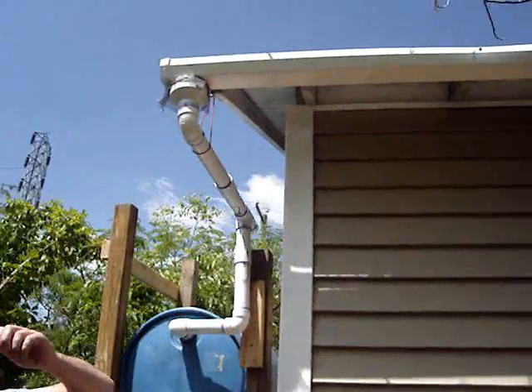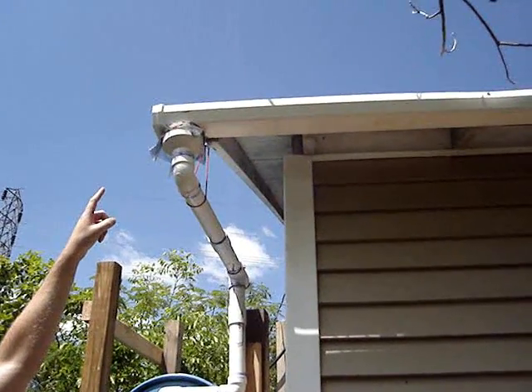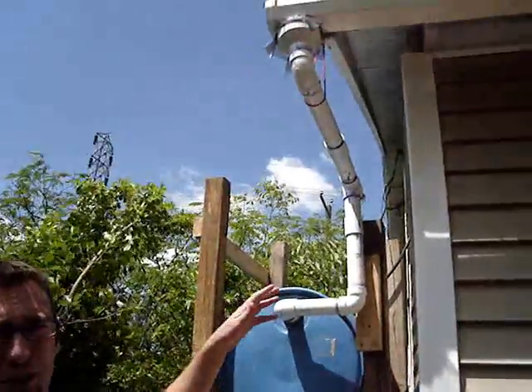I have that going into a reducer — that's either 4 or 5 inches reduced to 2 inches — with a little net that I bungeed to the top to catch bigger leaves and stuff. That keeps the mosquitoes from going down into your system. You also have to do that with the breather in the back.